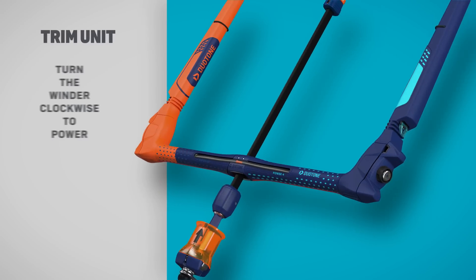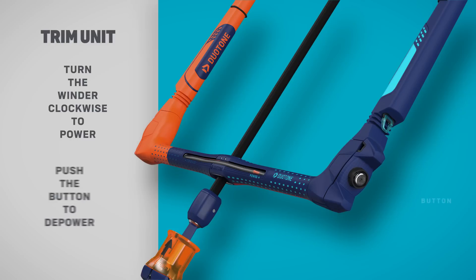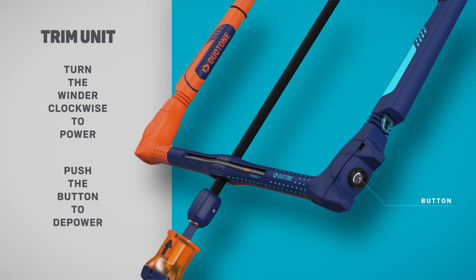Turn the winder clockwise to shorten the back lines and power up. Push the button to lengthen the lines and depower the kite. It's a smooth process.